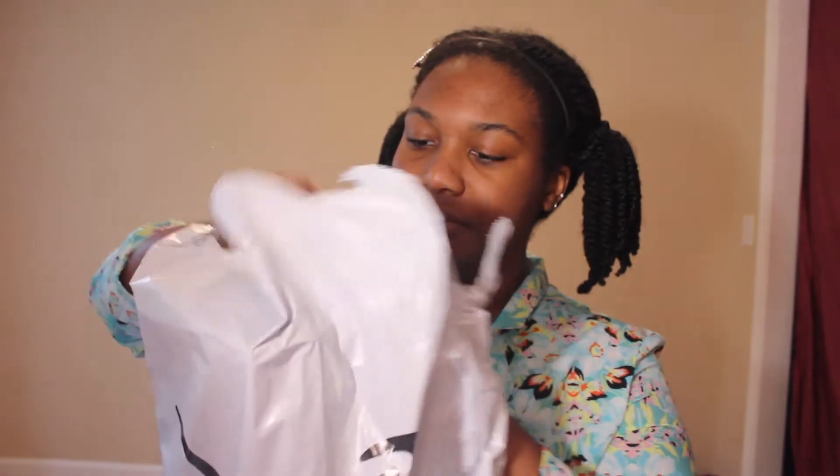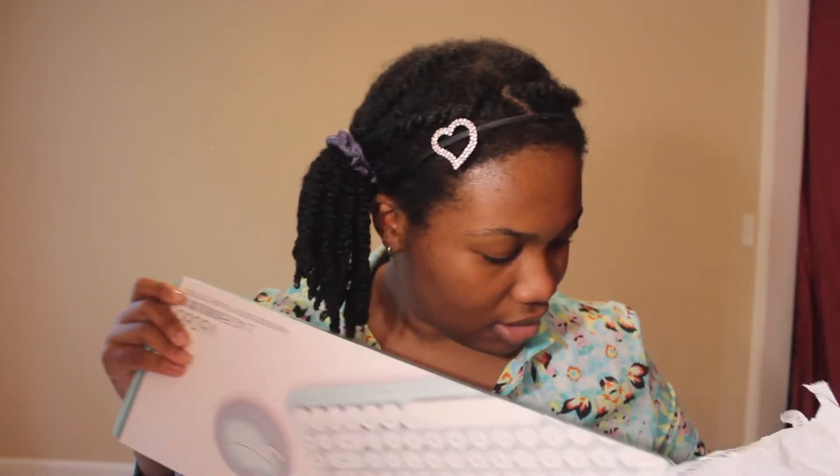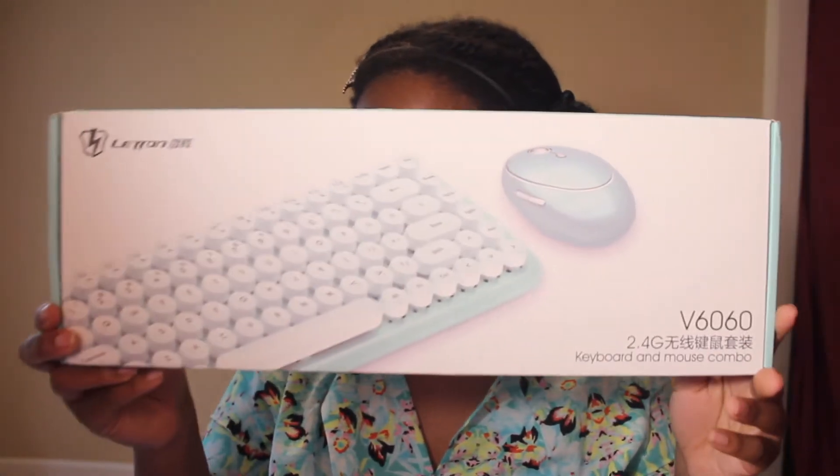I decided to get white and yellow because yellow is my grandma's favorite color. This is from Amazon and it's $30 right now. My sister got it for me as a going away gift. I definitely ordered the yellow one — I don't know, maybe the white and blue one is just the one shown on the listing.